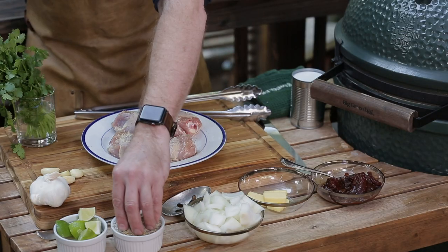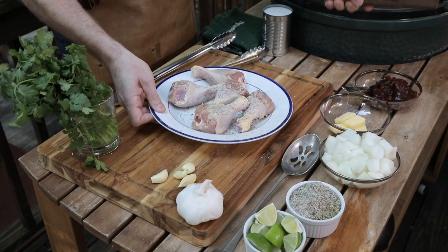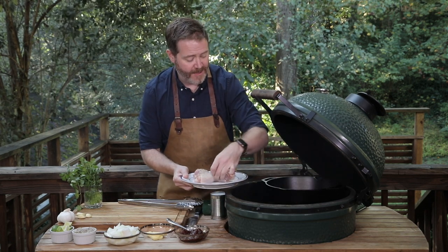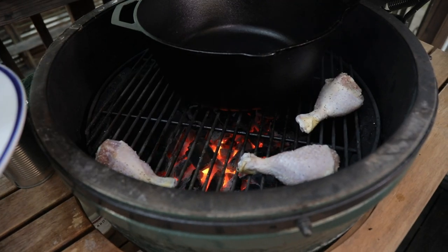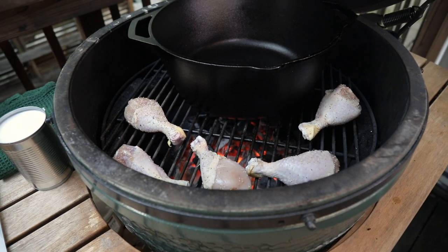I love cooking with the chicken legs — the bone in, the skin on. It gets that really rich, beautiful dark meat flavor. We're gonna go straight on to the grill, a 400-degree Big Green Egg direct heat. I want to caramelize the skin a little before we put it into the pot.